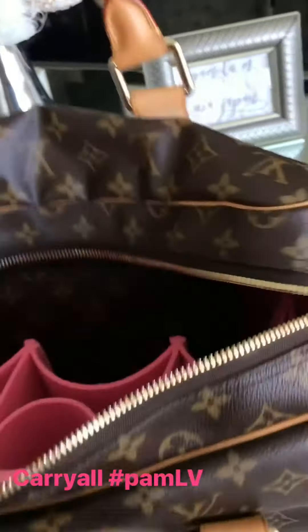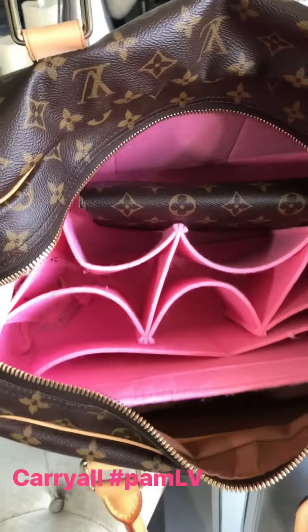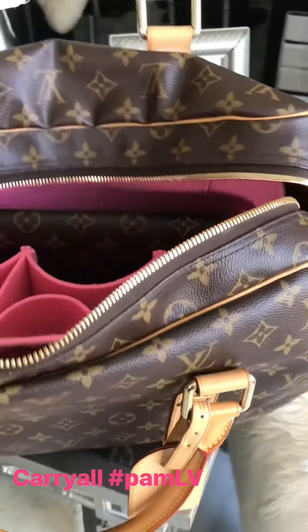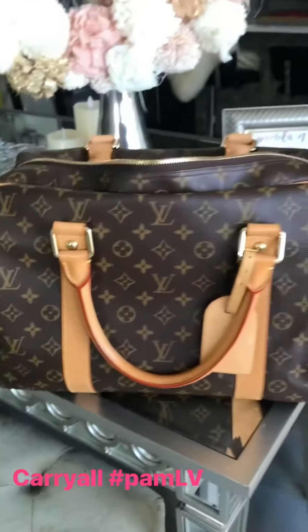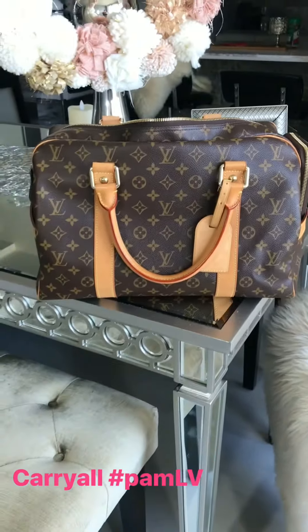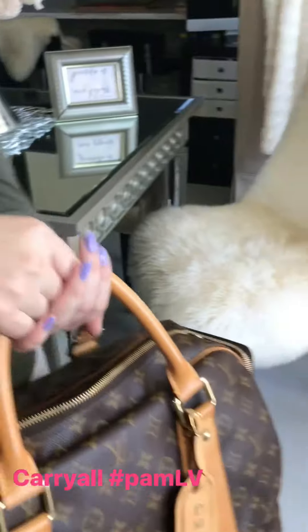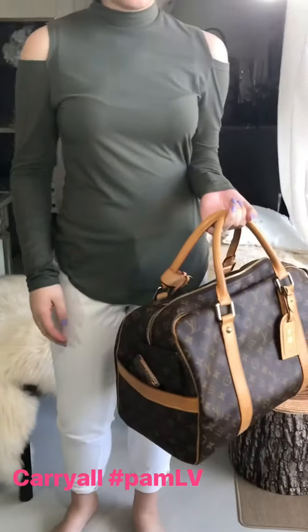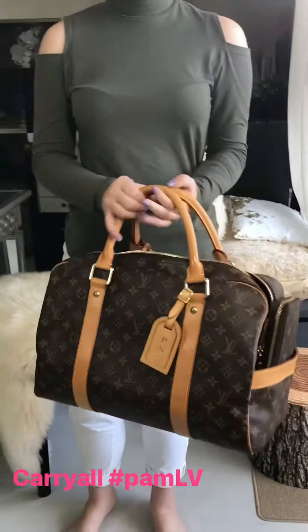I have an organizer inside — it's my Never Fold GM organizer — that actually fits really well in here. Let me go ahead and show you what it looks like worn.